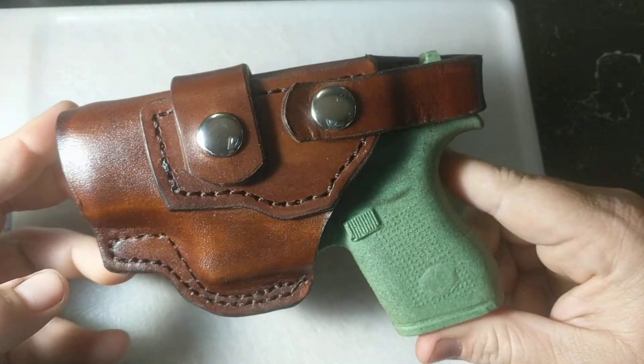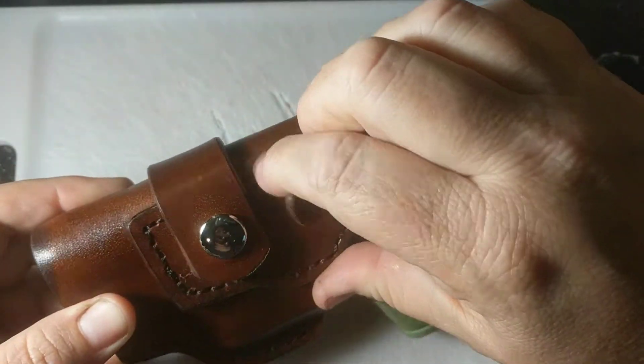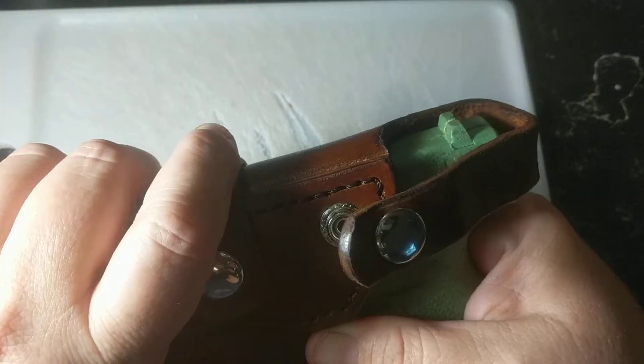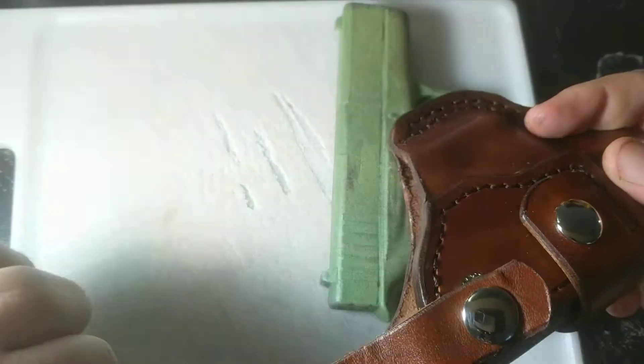What's going on guys? I thought I'd do a quick little video of this newest holster that's going to its new home today. This is for a Glock 42. It's a driving holster. This is a left hand version — this will sit on your right hip, left hand drop.